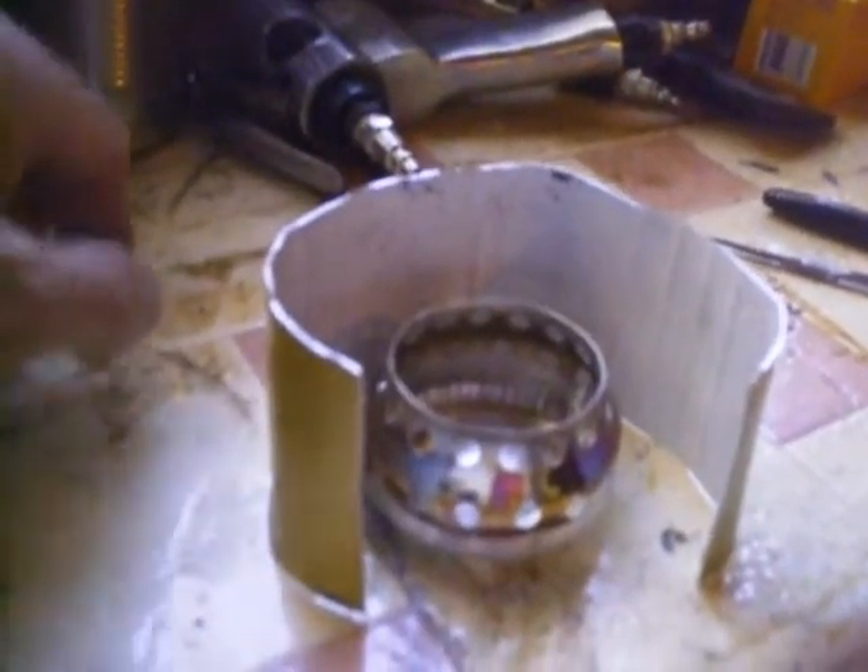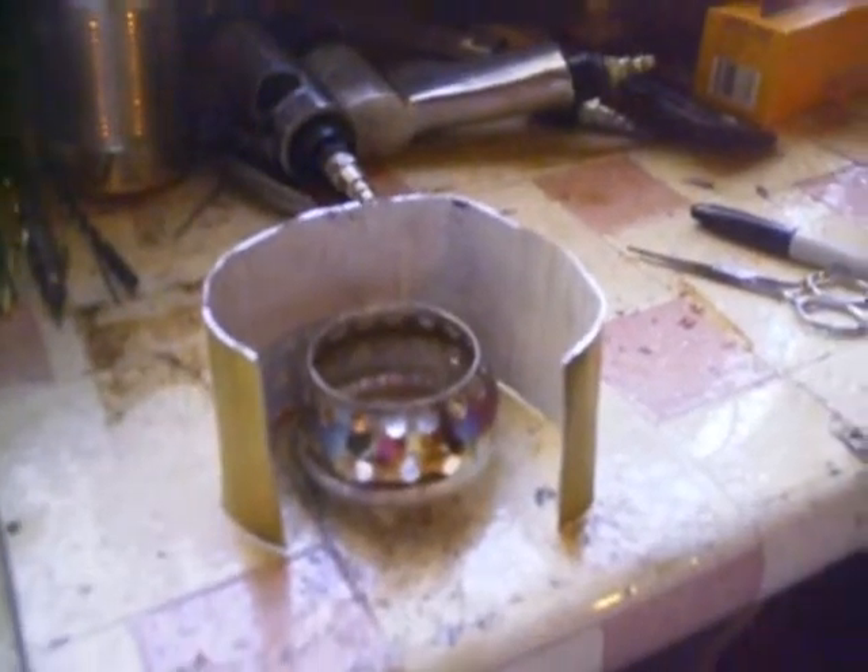I put some alcohol in it just to see if it'd fire up and it does — looks like it works pretty well, but it looks like it's a fuel hog, so that might not work too well. But the windscreen will work just fine. Thanks for watching.